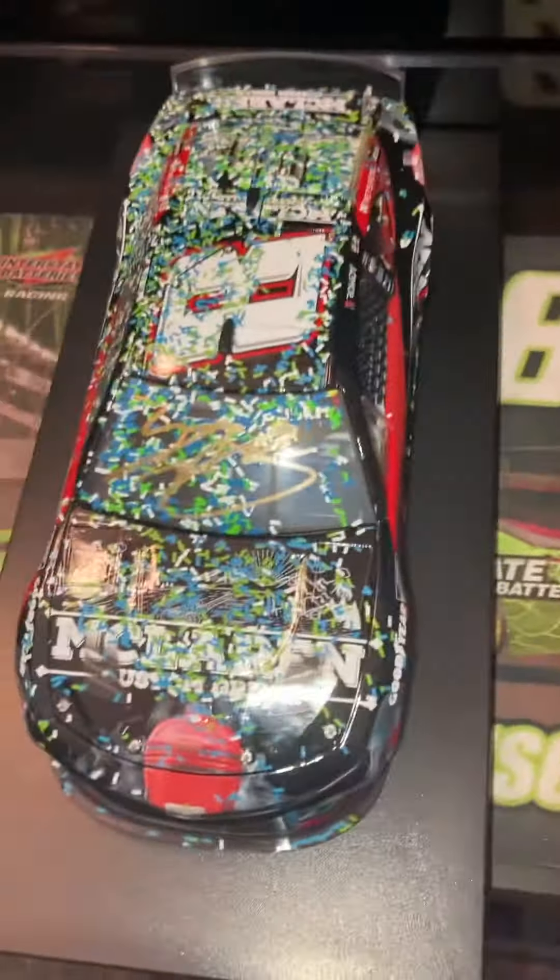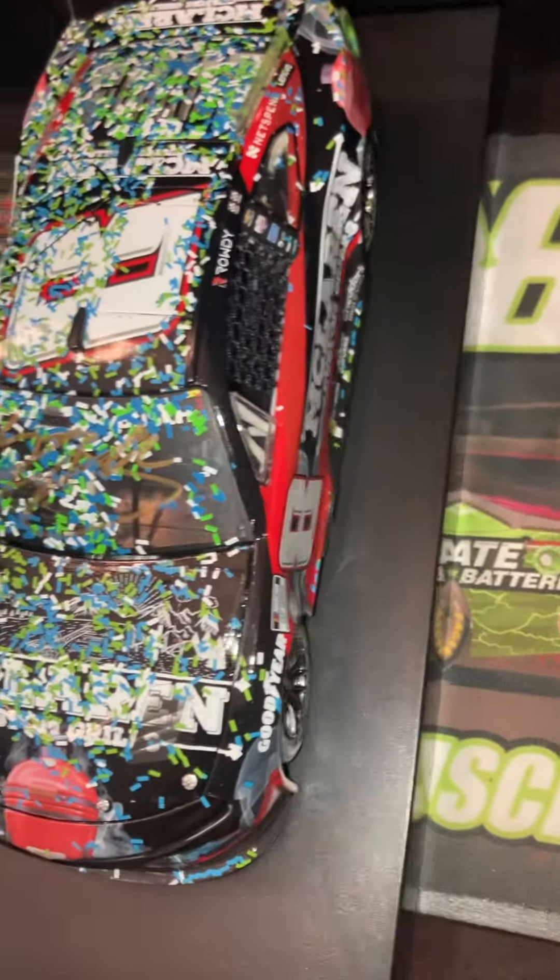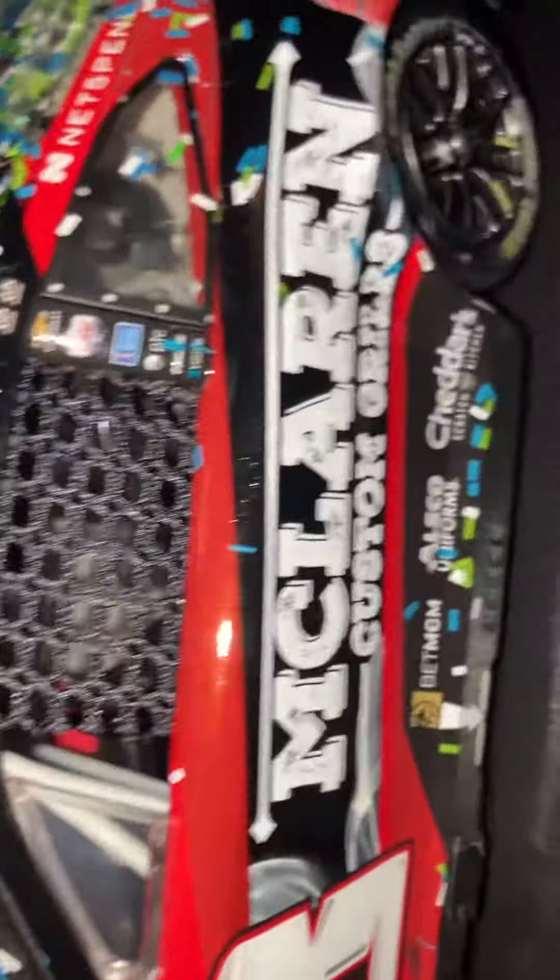Over here you've got probably the best birthday gift I've ever had — a signed Kyle Busch Talladega diecast. It's his McLaren's Grills Talladega paint scheme. Again, see all the confetti, and the tires are a little more worn out on this car since he did a bigger burnout than William Byron.